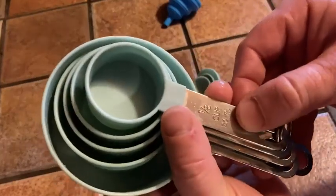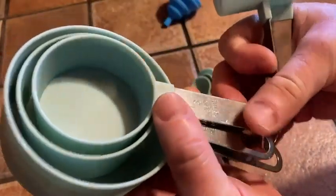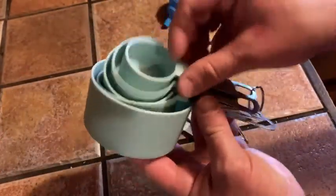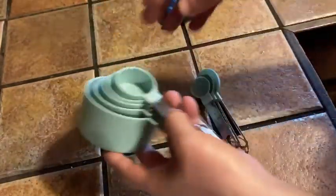You get different sizes: one eighth of a cup, a quarter cup, a third of a cup, a half a cup, and a cup. I bought these mainly because I like the way they look, I like the color, and I like that they stack. That is very, very important.